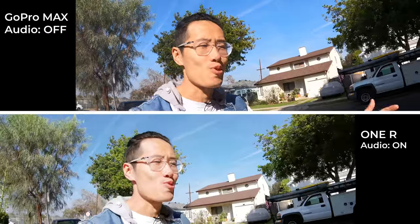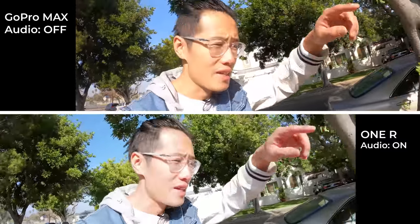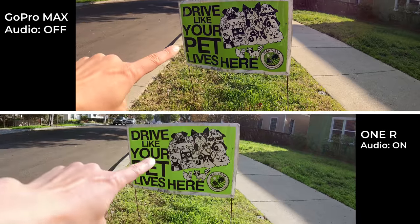So right now I'm just strolling down the street in front of my house, casually walking — so you can see how good the stabilization is while just walking. You can also see the dynamic lighting change because the sun is right there setting in California. Respect your pet.